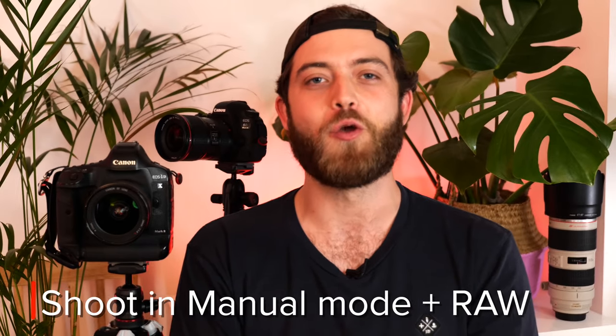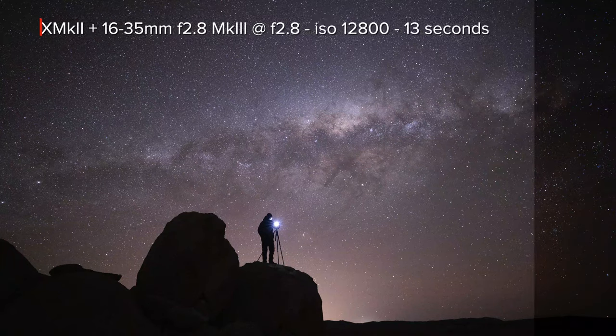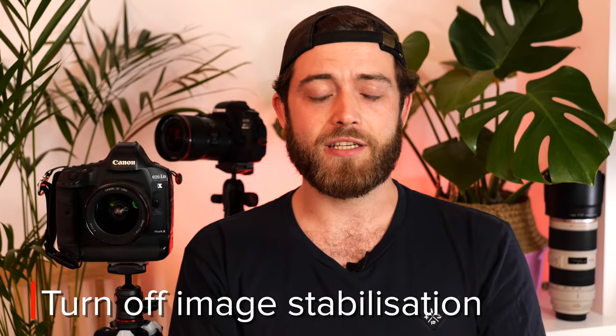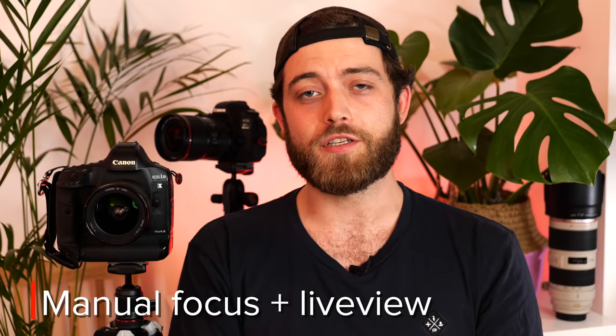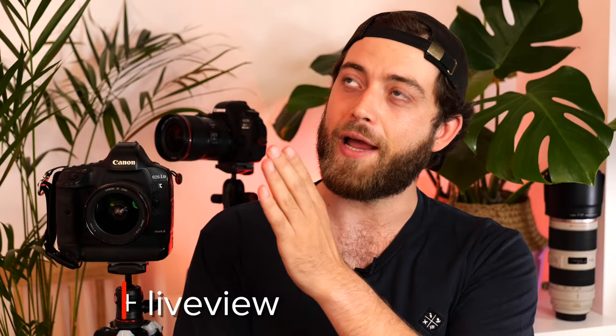Thirdly, camera settings. Start by setting your camera to manual mode and make sure you're shooting RAW photos. We're going to use these RAW files — which is pretty much raw sensor data — to edit them later on. A RAW file gives you much better flexibility in post to color grade your image. Turn off your image stabilization and turn off your noise reduction — we'll be doing noise reduction in post anyway, and it slows down your camera. Switch to manual focus, open up your aperture as far as it goes, turn on live view and point your camera to the skies.